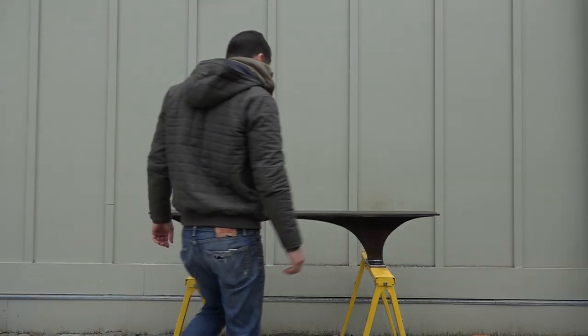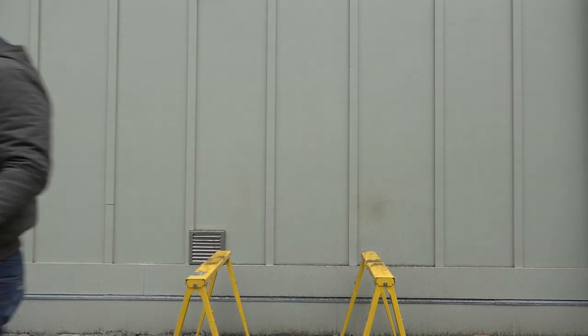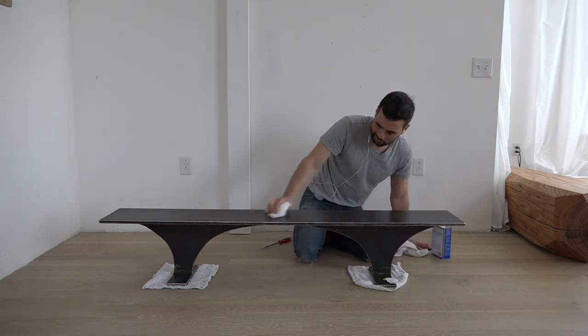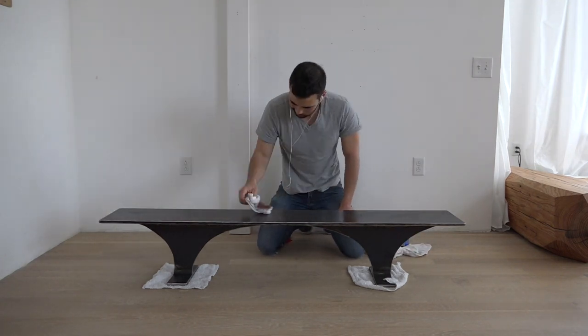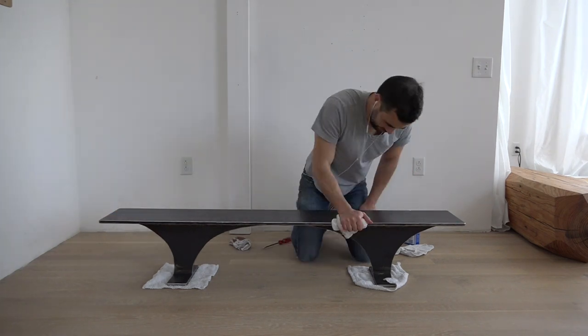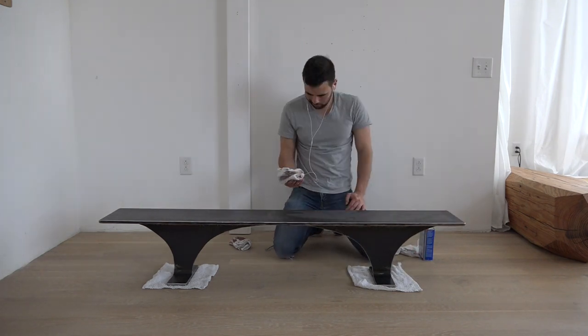After cutting out all the sections, the table now only weighs about 170 pounds, and I was ready to move it inside and finish it. I had just sprayed WD-40 onto it, but that was really just to protect it until I got it into a climate-controlled setting. I used mineral spirits to thoroughly clean all the steel, which stripped off the WD-40 and any metal filings or grit from the sandpaper that was stuck to the steel.